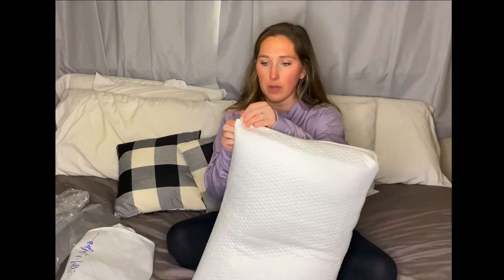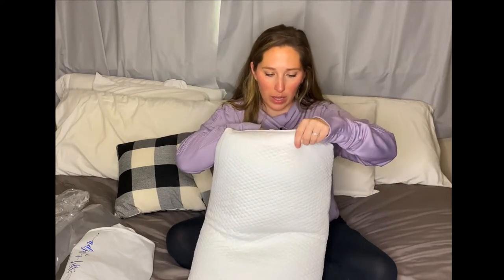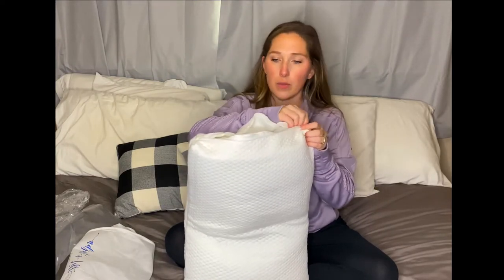I love that it zippers. So let's unzip. Here's like the gel cooling pad, and then this is like the stuff you take out to make it firm or soft or whatever.